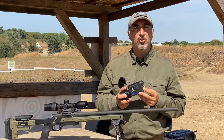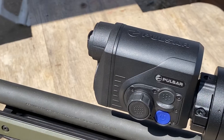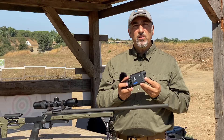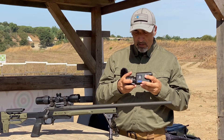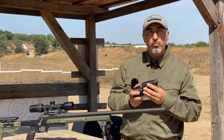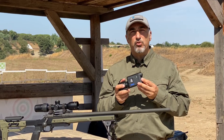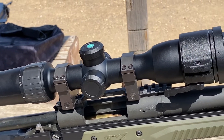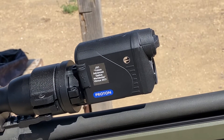Hi guys, Franco here. You're watching All4Shooters and All4Hunters, and today we're testing the Proton XQ30. This is yet another clip-on thermal add-on — a trend we've seen from the industry, with everybody making their own version of an add-on you can place in front of a daytime riflescope to turn it into a thermal riflescope. What makes the Proton special is the fact that it's extremely compact and also quite affordable.